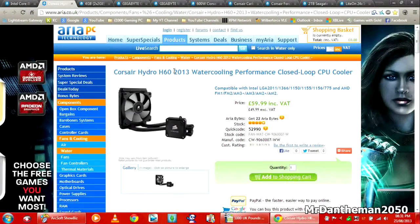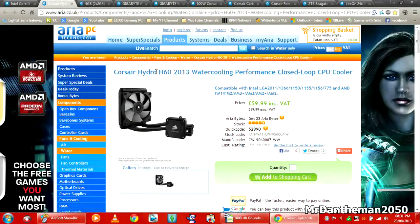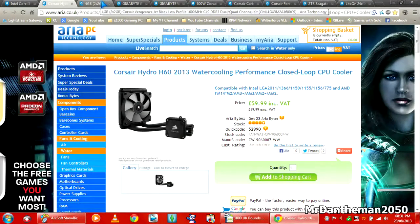Because we're going to be overclocking and this is the K version of the Intel Core i5, we're going to be getting the Corsair Hydro H60. This is a closed-loop CPU cooler — the water's already inside. You just need to put the water block on your processor, mount the fan to the case, and there you are — a water-cooled PC, really easy. This is £60, and as you can see, it's compatible with a ridiculous amount of CPUs. The new LGA1150 socket for 4th generation i3, i5, and i7 will be compatible too.